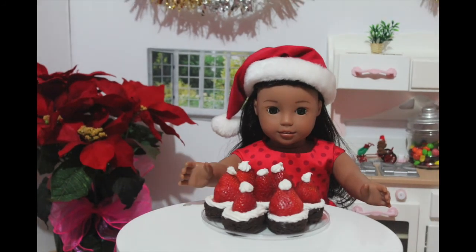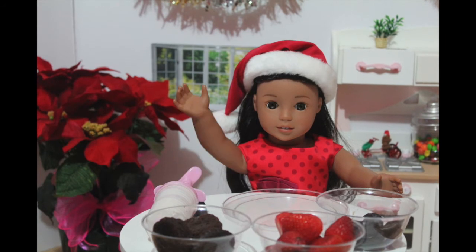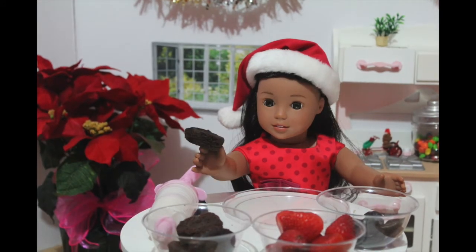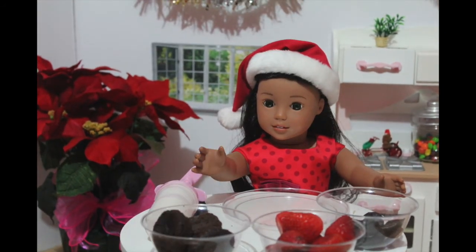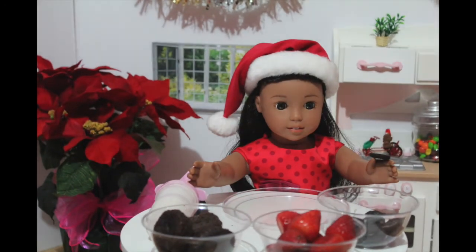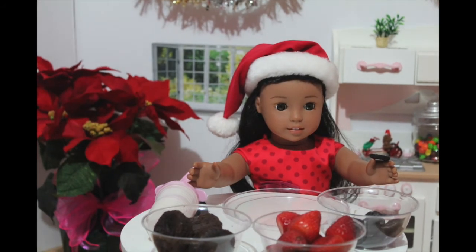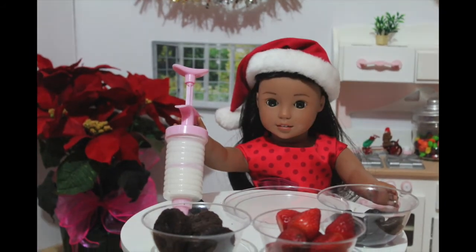Now I'm going to make the Mickey Santa hats. What you'll need to make your Mickey Santa hats are mini pre-made brownies, strawberries that I already cut two slits into each side, and mini Oreos that I split in half and ate all of the middle out of. Also, some white frosting.